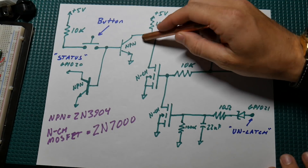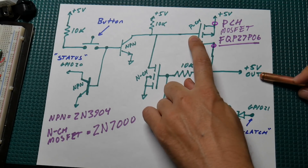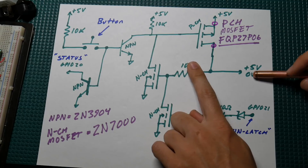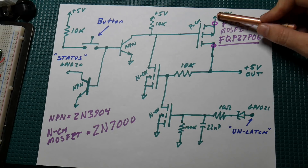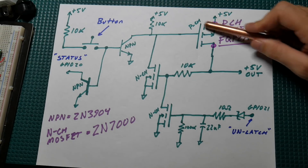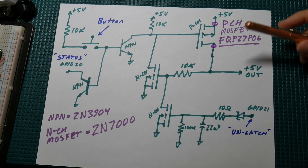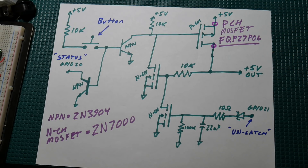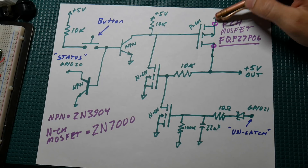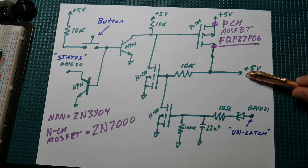This NPN, when it goes low, is going to pull the gate of this P-channel MOSFET low, which will turn it on. This is a P-channel MOSFET, so when you pull that gate low relative to the source it turns on. This main P-channel is what's providing the power to the Raspberry Pi — we've got a 5-volt input on its source and the drain is connected over to the 5-volt pins on the GPIO header.